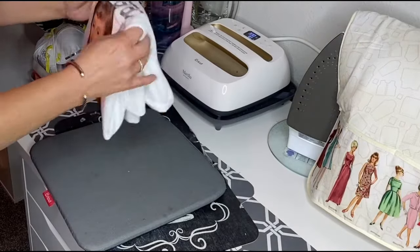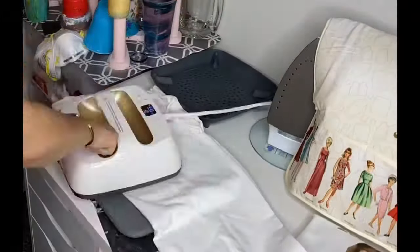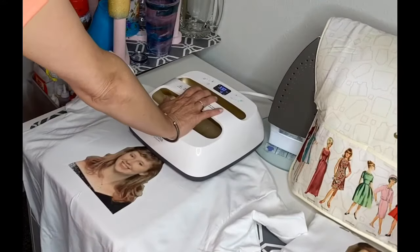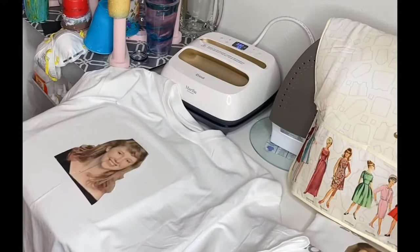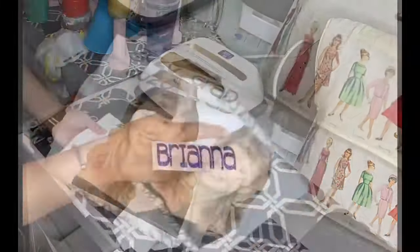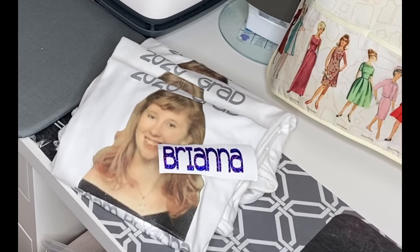Brianna is a special needs young lady — a beautiful, special young lady — and she's worked really hard, so I am so proud of her. I'm also going to go back and make a little purple decal with her name in holographic vinyl for her to put on the top of her cap. This is a very exciting day for her, her mom, her grandfather, and her brother. You can see it turned out super cute — you can use this for so many things. Bye!